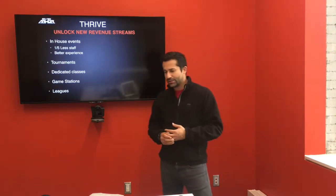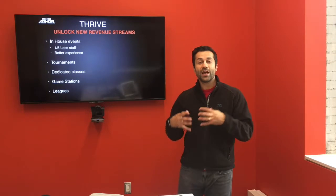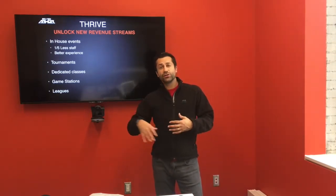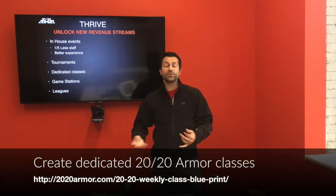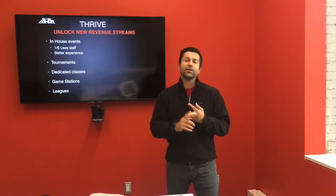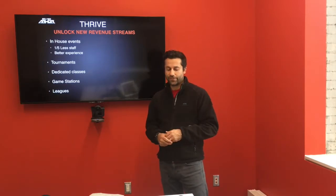Dedicated classes. Our customers call them '2020 Tuesdays' or '2020 Thursdays' — a dedicated class that uses the technology. You charge an extra 30, 40, or 50 dollars a month for that service, because you're providing a specialized service with specialized technology. Parents and students recognize that value and are willing to pay for it.